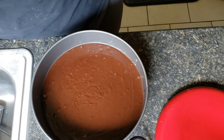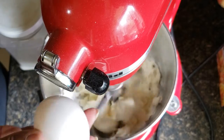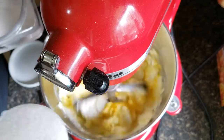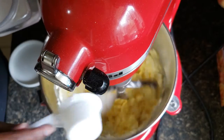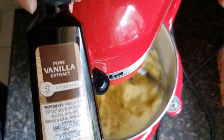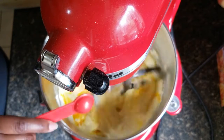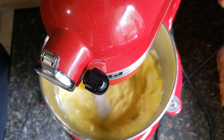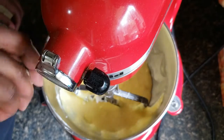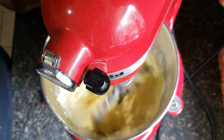Bake the brownie for 12 minutes at 350. Now let's get our cream cheese going — we've got two packages of cream cheese, we're going to add two eggs, a half cup of sugar, and a teaspoon of vanilla extract. You want to make sure your cream cheese has softened, so let it set out so it's nice and soft and easy to whip up. We're just going to let this continue to blend until it gets as smooth as possible.